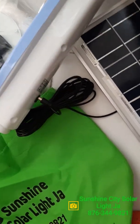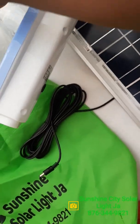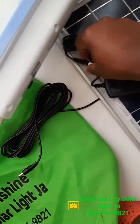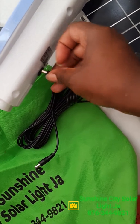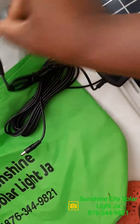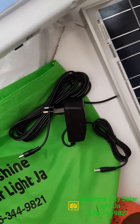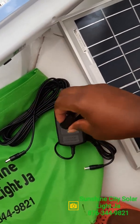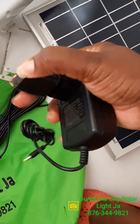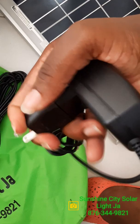Also, if you don't want to use the solar panel to charge the fan, you can also use electricity. It comes with this adapter, so you plug it in just the same and plug it into the electricity socket and it will charge it up. We have the US adapter where you put it on in order for it to work here in Jamaica, so you put it on like this.